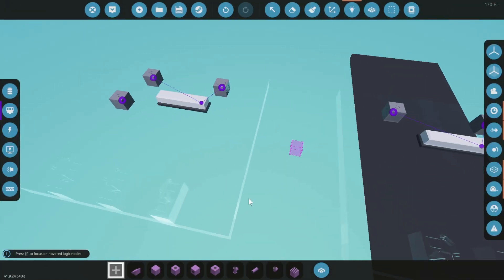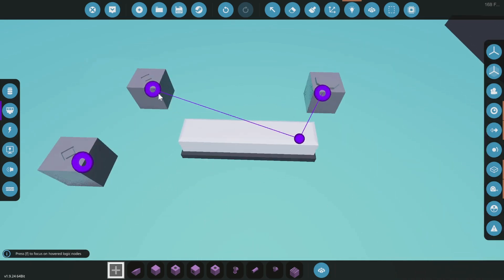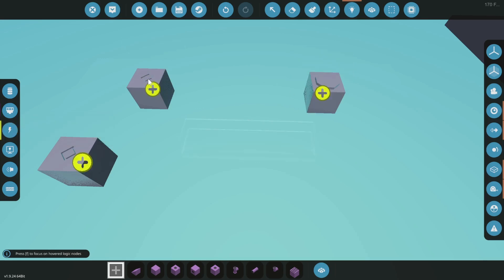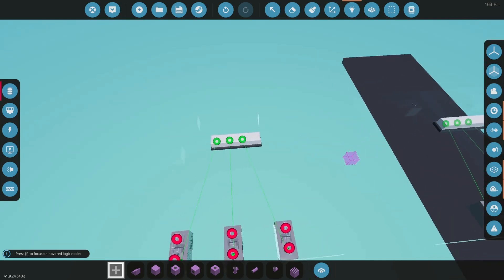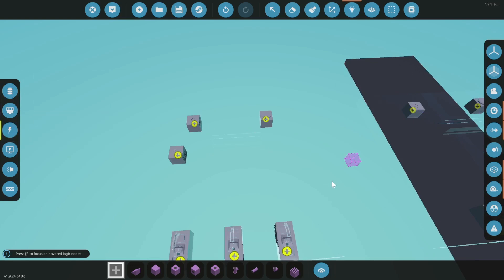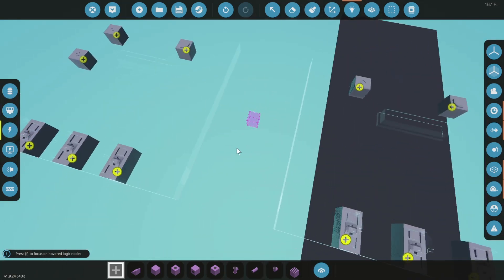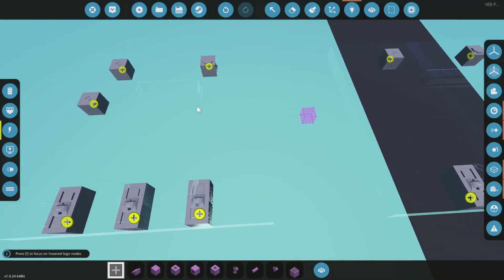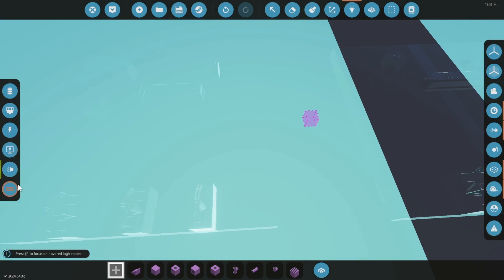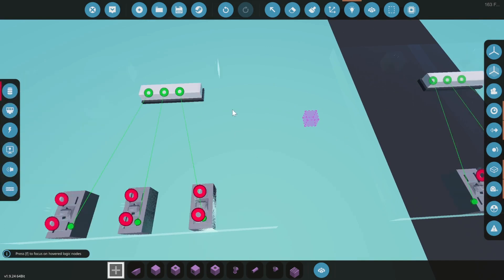For the actual logic connections on these things, the main one that carries actual data is composite — this is where the channels you assign will go to. They also have power to turn them on and off, but no regular data values, so it's just composite and the electrical. That's all you really need to worry about. I'm running on infinite electric for these demonstrations, so that's why I don't have it hooked up.